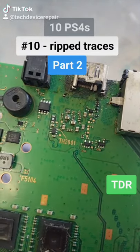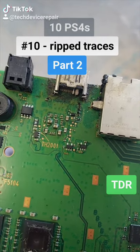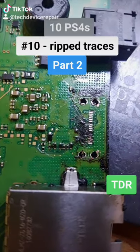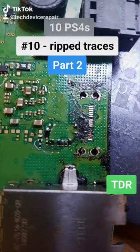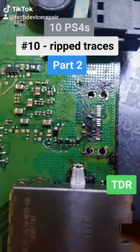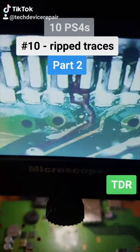Part two of number ten — this might just be an HDMI port repair. Let's replace it quickly. We removed the port — we can already see a bunch of ripped pads, so we'll need to run traces. We cleaned it up, added a new port.